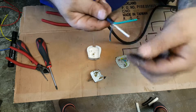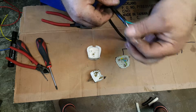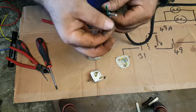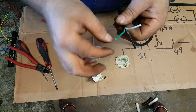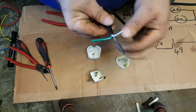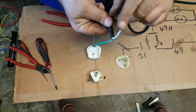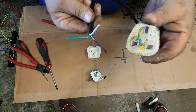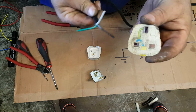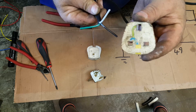Now, three wires in there — slightly different to normal colours, actually. We've got a black, a green, and a white. Green is always earth. Black will be neutral, and the white in this case — believe it or not — will be the live. That's slightly different to what's on the piece of cardboard, because this is a New Zealand wire. The bit of cardboard will relate directly to English stuff.